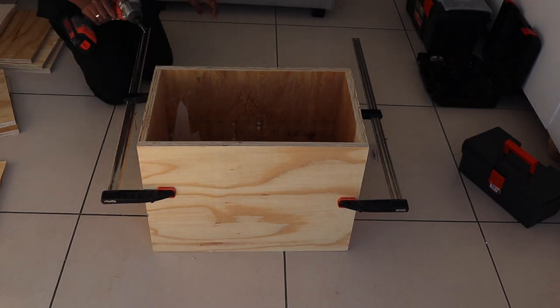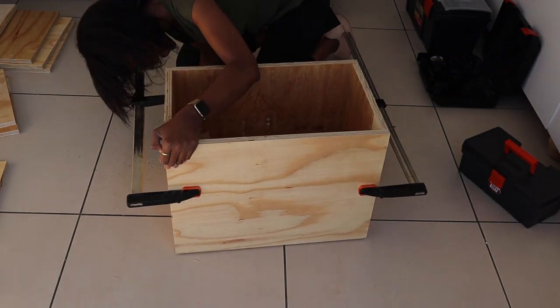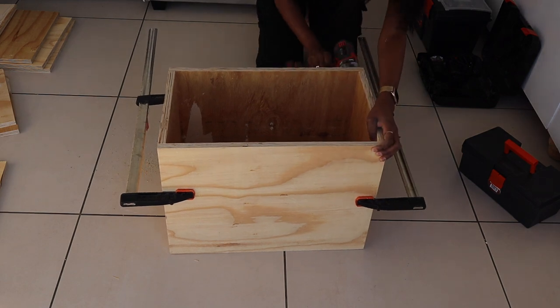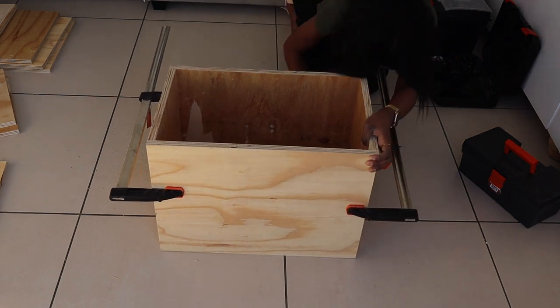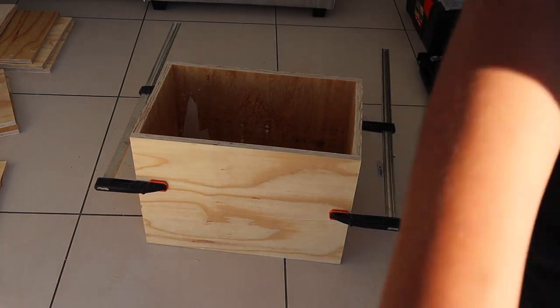I went ahead and drilled in pilot holes and then put in chipboard screws. The reason why you should drill pilot holes is that you prevent your wood from splitting.